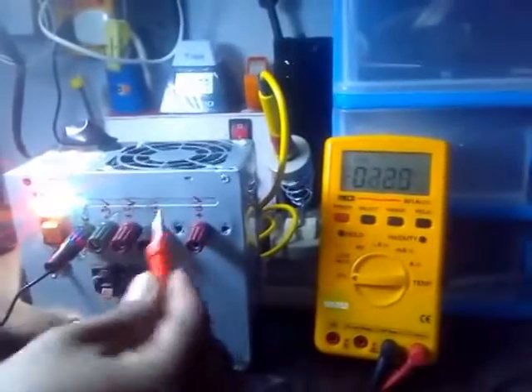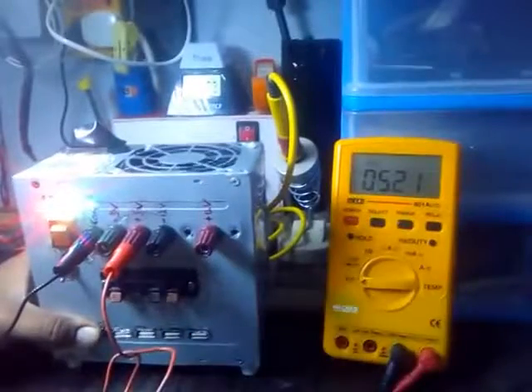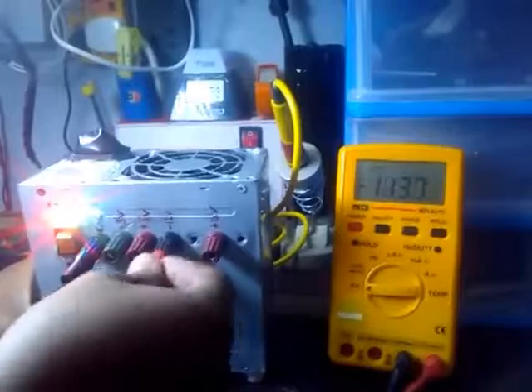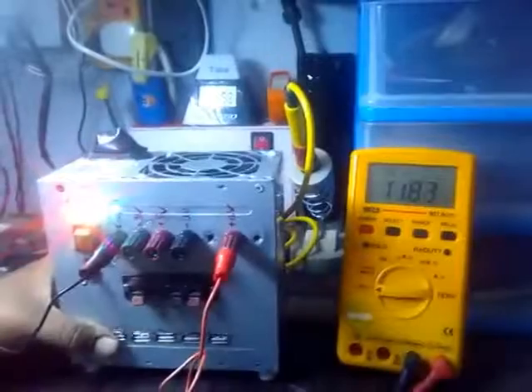Then switching to 5 volts — we have 5 volts. Now we have minus 12 volts — we have minus 12 volts. And we have plus 12 volts.